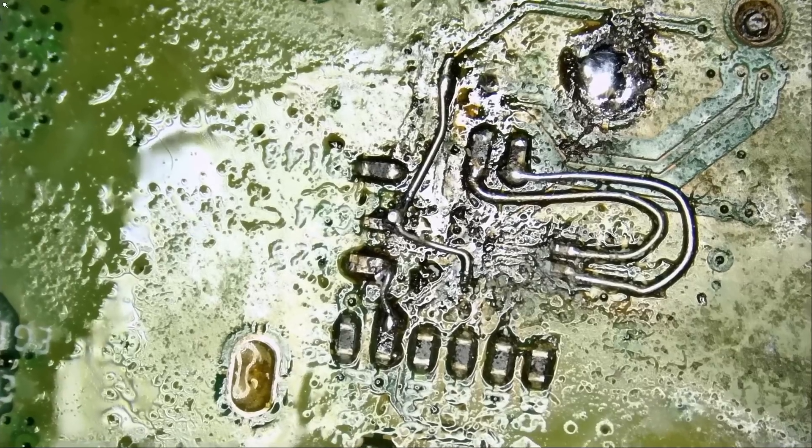Because here we have the Hiroshima of all Hiroshimas. Let's take a look.